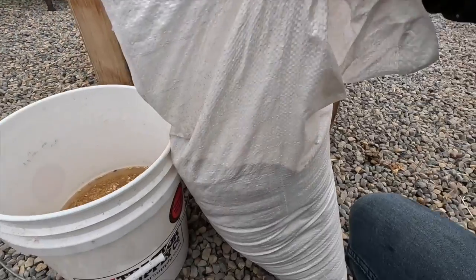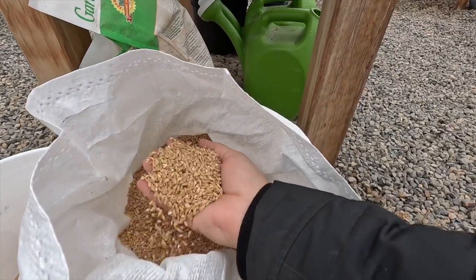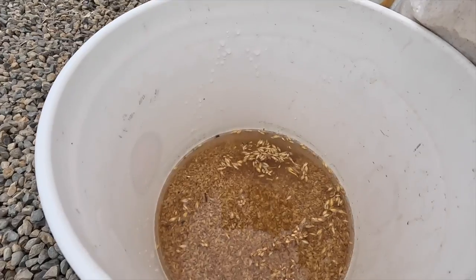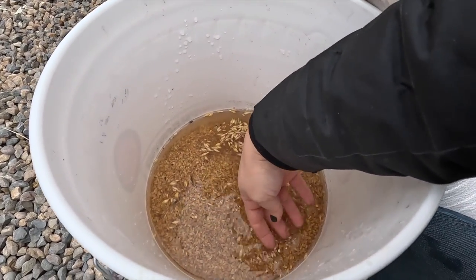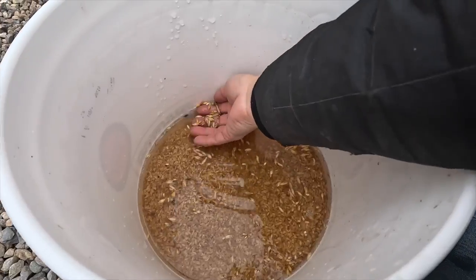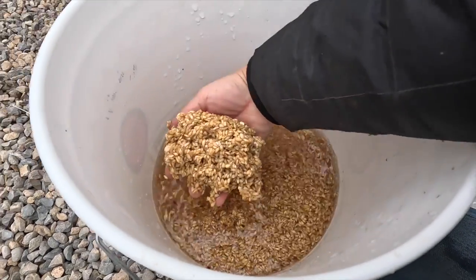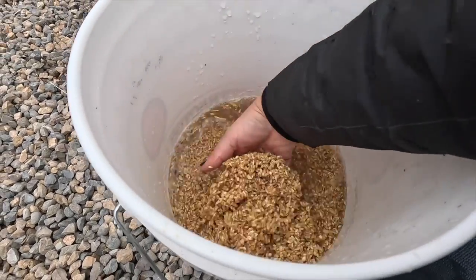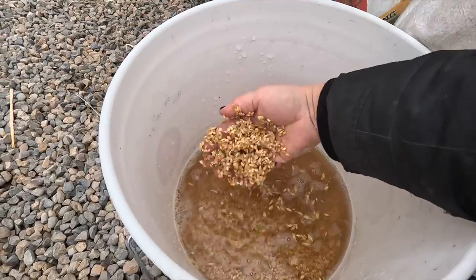This whole 50-pound bag is $8.50, and the birds love it. A lot of people buy this to feed wildlife through the wintertime. You can see in this bucket there are some seeds that weren't good floating on top, but not a lot — there's a little chaff, but look at all this down here. That's amazing. I think I'm going to need more trays — I might need to use all four of my trays today. I think I soaked too much.